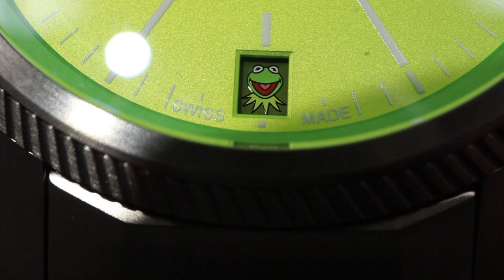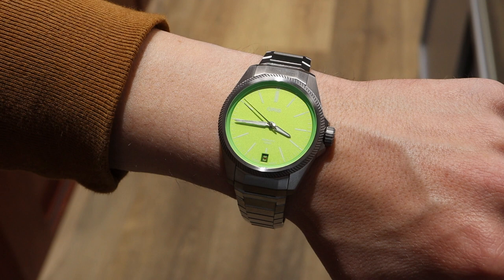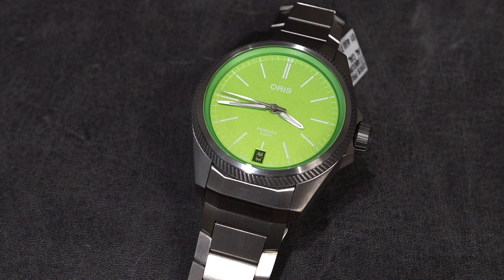We finally got the Oris PPX Kermit Edition in, and I have to say this dial was a bit of a surprise. Welcome back to the channel for Right Time Watches here in Denver, Colorado. Today we're going to look a little bit closer at the beautiful new Oris PPX Kermit Edition.